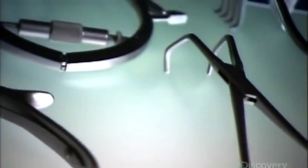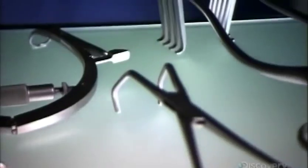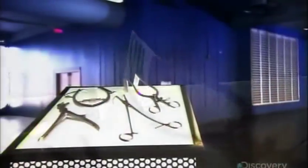Surgical instruments have evolved with the science of medicine. They actually date back thousands of years, when primitive man used crude implements to cut holes in skulls to release evil spirits. Medical science has come a long way since then, and today's surgical tools are among its advancements.